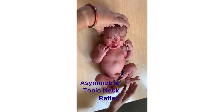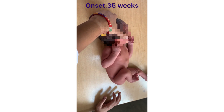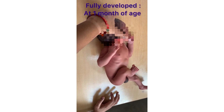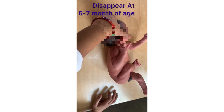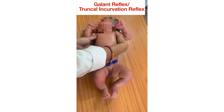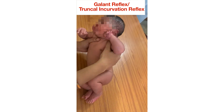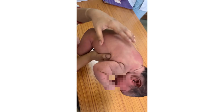To check the asymmetric tonic neck reflex, keep the neonate lying on the back with shoulders horizontal, then turn the head to 90 degrees on one side for 15 seconds. You will notice the ipsilateral arm and leg would extend while the other side would flex.